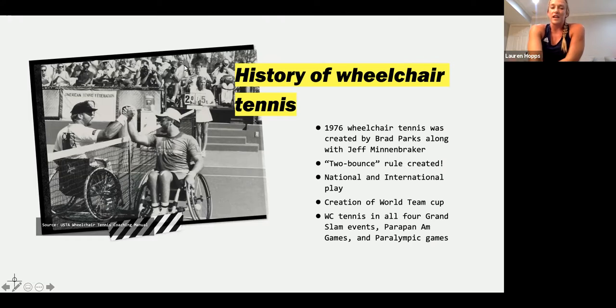Let's go into the history. Wheelchair tennis was first started by a man named Brad Parks and another man named Jeff Menenbreaker in 1976. Brad first started playing when he was injured in a skiing accident — he went out to the courts with a friend and they started playing in hospital chairs. Can you imagine how clunky that would be? And now look how far we've come. Brad Parks has really taken on the development of wheelchair tennis. He created the two-bounce rule, which is really the only rule that separates us from able-bodied tennis.